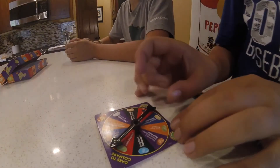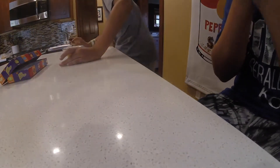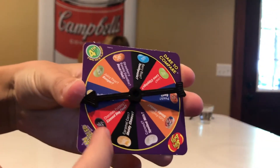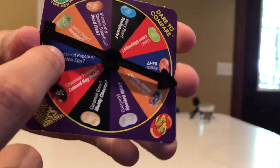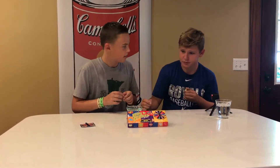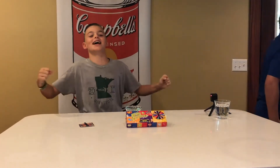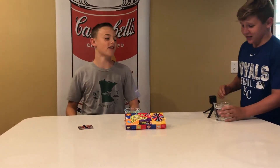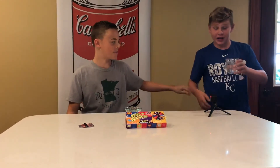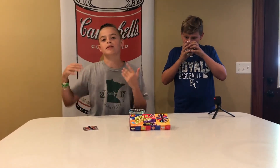Second spin — we got the buttered popcorn slash rotten egg one. Ready? Get set, go! Yes, I got buttered popcorn, let's go! I love buttered popcorn — the fact that you can also get rotten egg is crazy. I'm winning two to one, let's get right into round three.